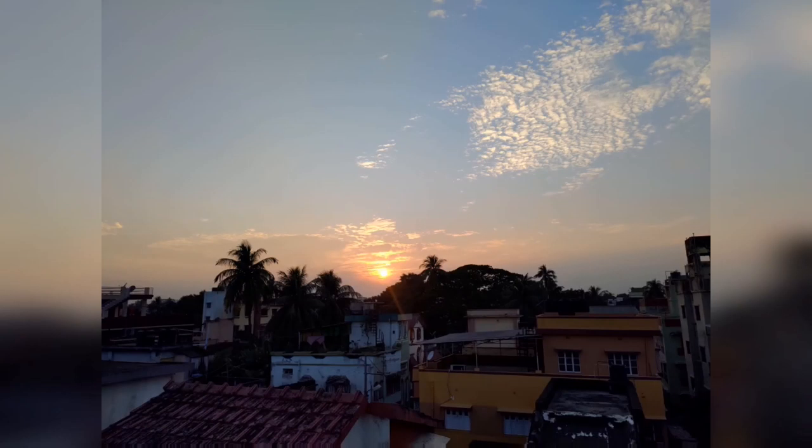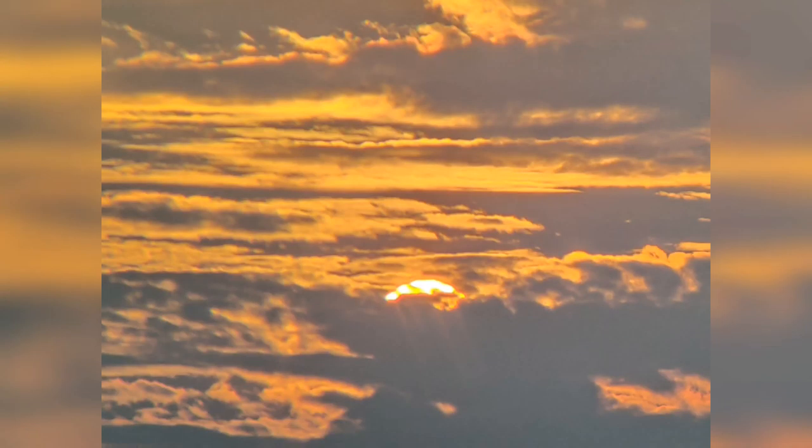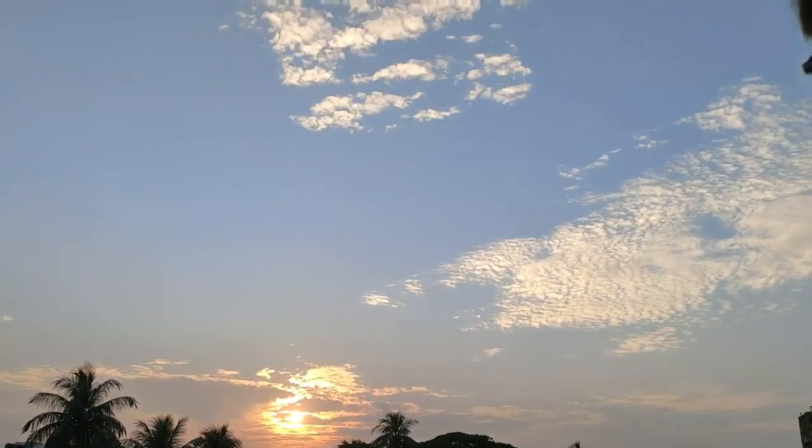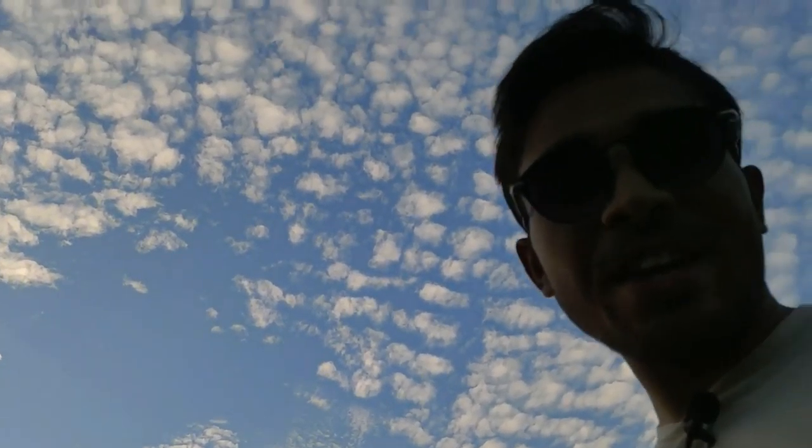This is a sunset shot, and this is a 48x sunset shot taken with the zoom lens. Look at that beautiful sunset and the beautiful sky. This is the power of the Zenfone — it's a really awesome, amazing phone, and you can shoot everything you can see with your own eyes.